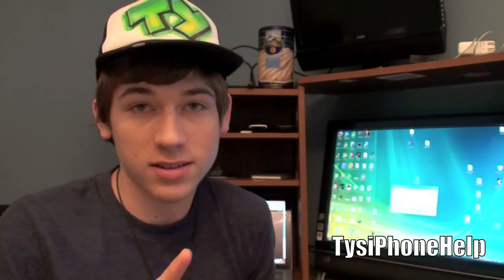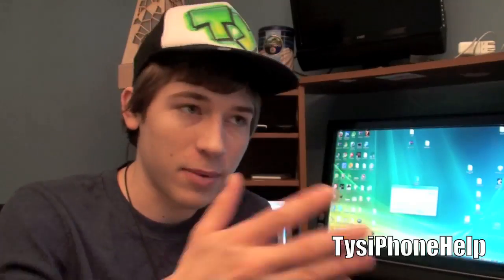What's up guys, watching Ty's iPhone Help. In this video I'm going to be showing you how to jailbreak the new 4.3 firmware on every device that supports it, other than the iPad 2 which just came out - be patient for that one. This works with every device: iPod Touch third and fourth generation, iPhone 3GS, iPhone 4, as well as the first generation iPad. iPad 2 will come soon.